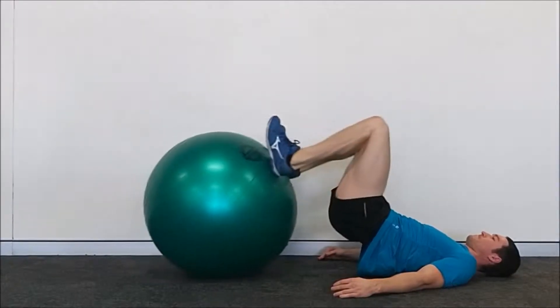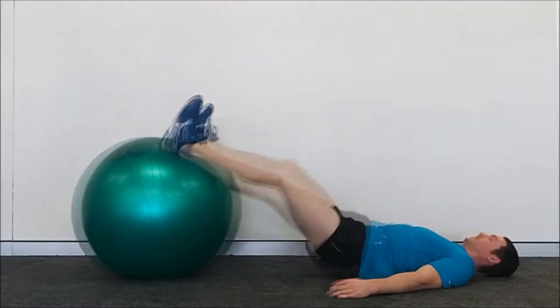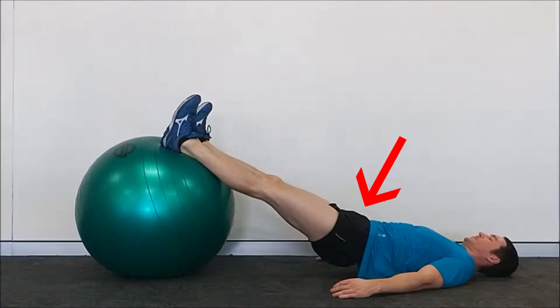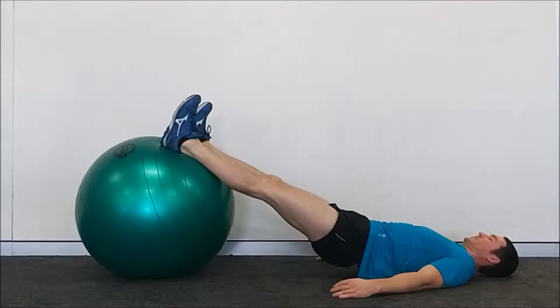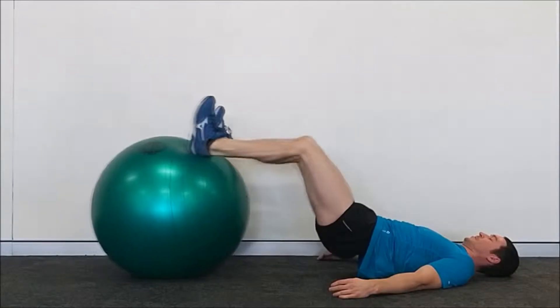Although the hamstrings are somewhat working to drive the heels towards the glutes, you will notice that the glutes aren't on. Without the glutes contracted, the hips are flexed and not extended straight.